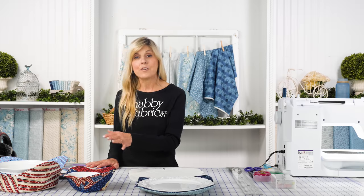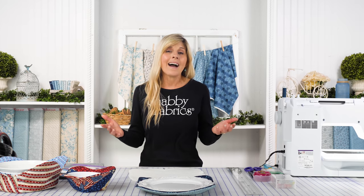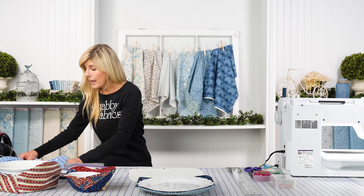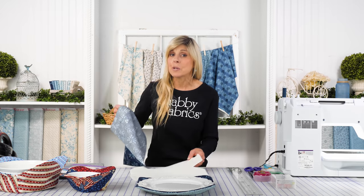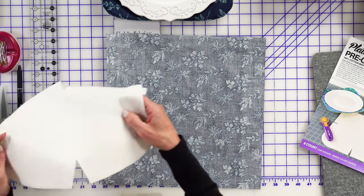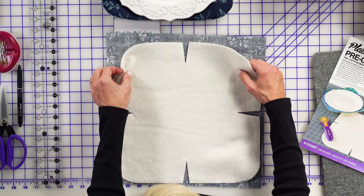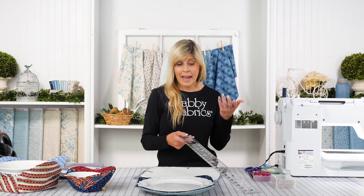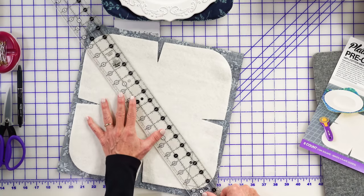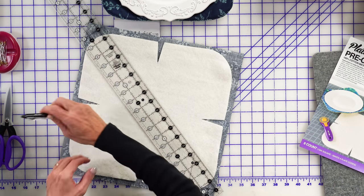As I said, fat quarter friendly. The instructions are included inside your batting package. One of the first things they tell us to do is cut our fabrics to 13 inches square. I think it's actually a little easier if you cut the fabric a little bit bigger — maybe 14 inches square — because that gives you a little buffer. We do need to do just a little bit of quilting. We used our two-and-a-half inch by 24-and-a-half inch Creative Grid ruler and just did that diagonal to diagonal.